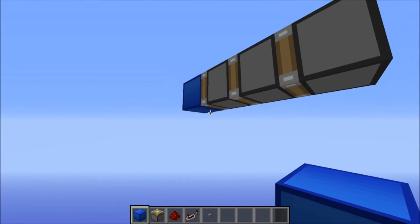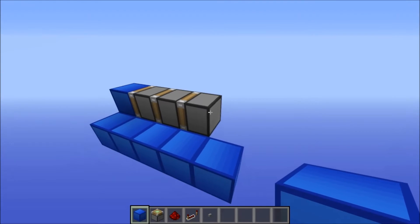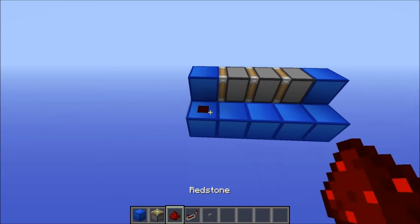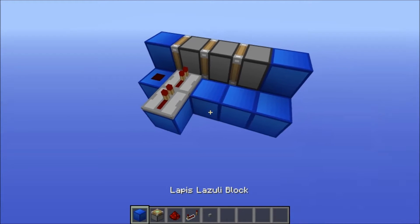Start off by putting five blocks next to your sticky pistons and put a block on the back of the first sticky piston. Then put redstone here, a repeater here, a block here, and another repeater. Leave them both on one tick.